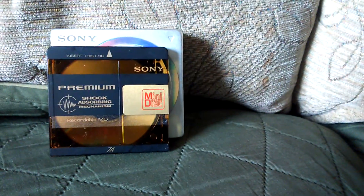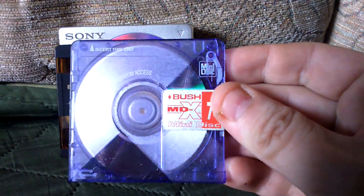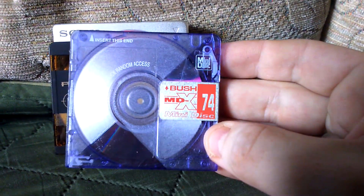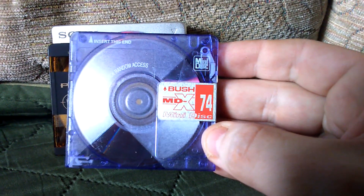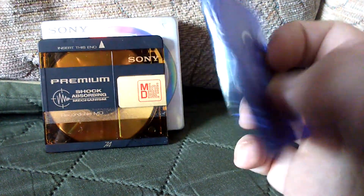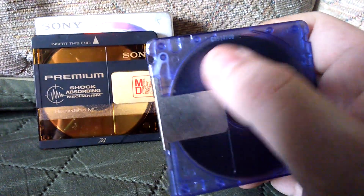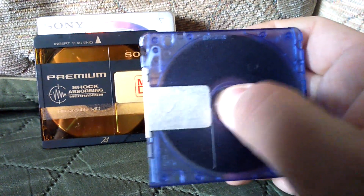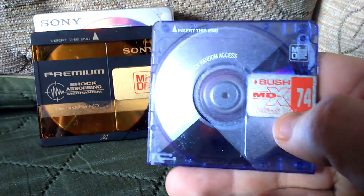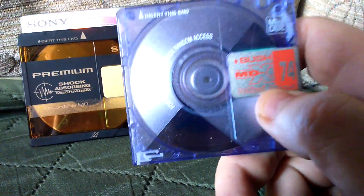They came in all different colours as well. I can show you one here — it's going to look a bit blue on camera but this is actually a purple one. This is a Bush minidisc, 74 minute, and it says on there 'for recording and quick random access.' So it is a random access format and it works very, very well. You get high quality recordings next to CD quality.